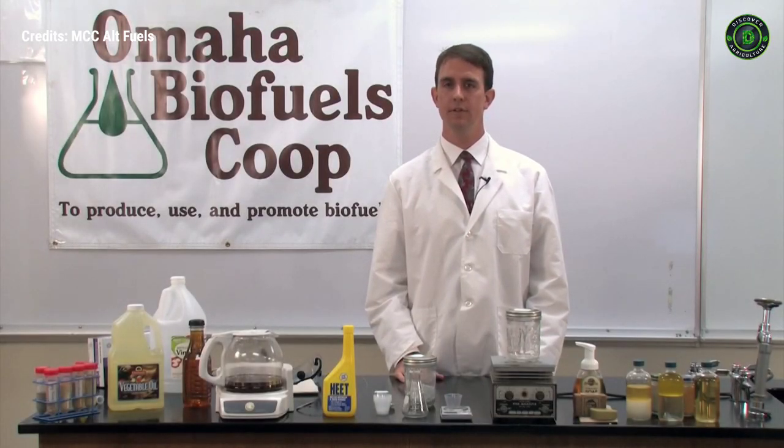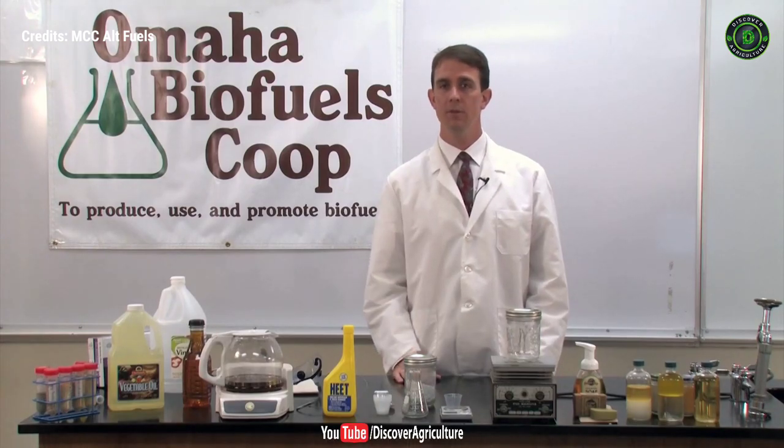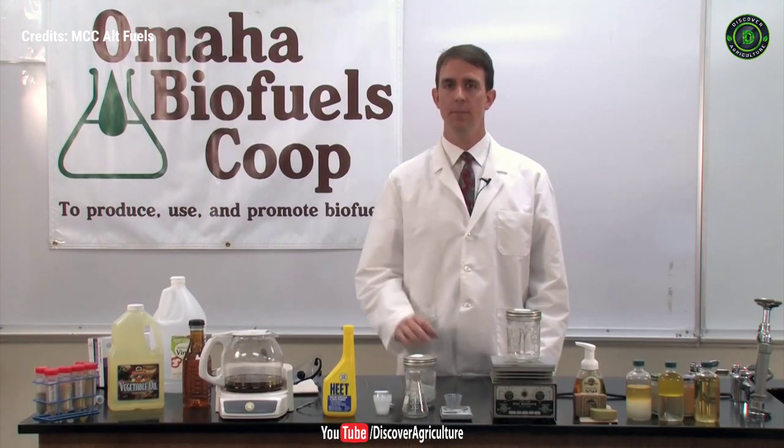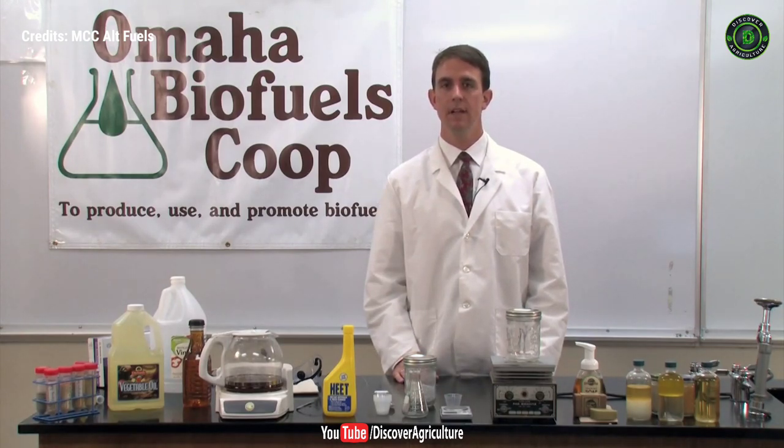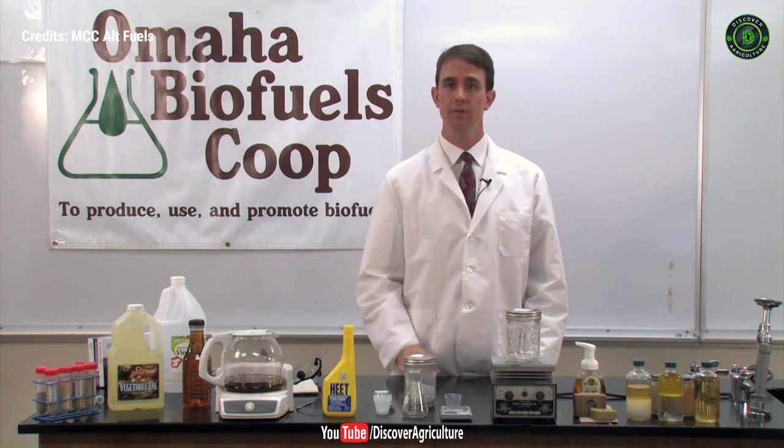I'm Professor Scott Williams and I serve as the managing director of the Omaha Biofuels Cooperative. The co-op has partnered with Metropolitan Community College to develop biofuels capabilities here in Omaha, to consult on biofuels implementation, and to provide education about biofuels.